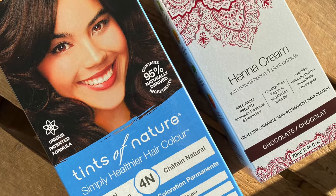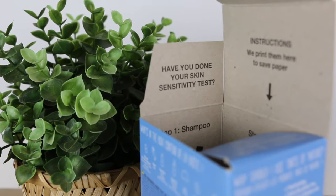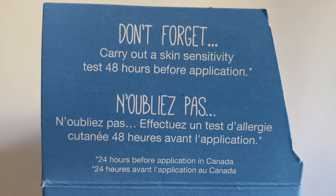No matter which hair dye brand you choose, it's important to carry out a skin sensitivity test 48 hours before you colour your hair. This will help identify any sensitivities or allergies to the ingredients in the hair dye you're about to use. Sensitivities and allergies can develop over time and can occur at any stage without warning, so it's important to skin test before every colour.